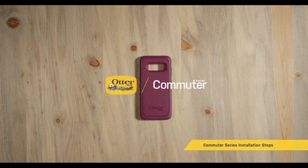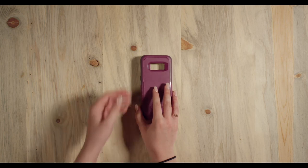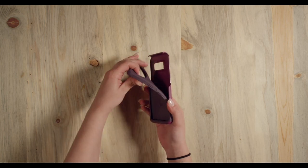Commuter Series is the slim and tough, pocket-friendly case for life on the go. Let's get this case installed on your phone.